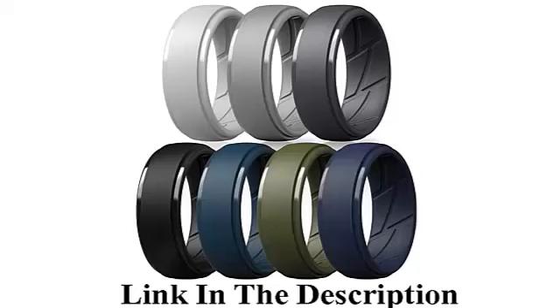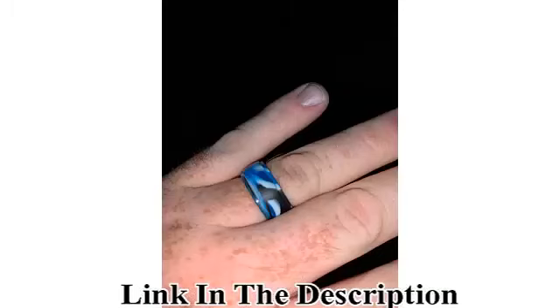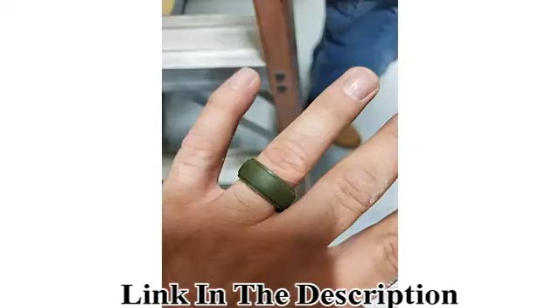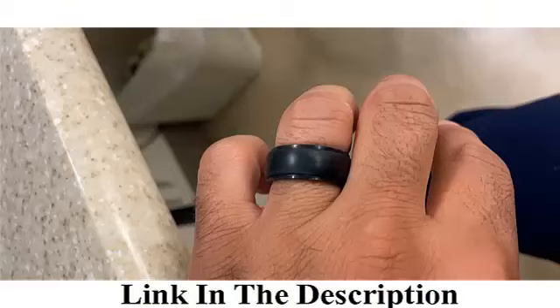Thunderfit silicone wedding ring for men — breathable with airflow grooves, 10 millimeters wide, 2.5 millimeters thick. True commitment any place, anytime. Maximum safety for workout, gym, weightlifting, water sports, trekking, climbing, or any other physical activity. Our silicone wedding bands will be great in replacing your formal wedding band to keep it safe from being scratched or damaged.